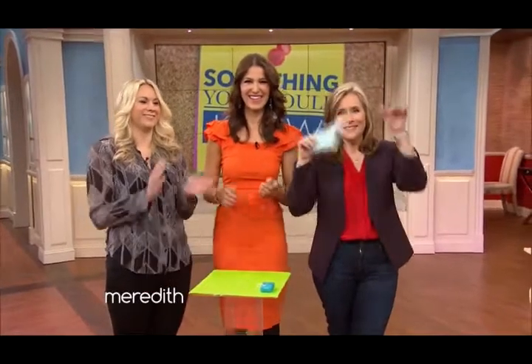Step-by-step instructions are on our website at meredithvieirashow.com so you can do it too. Thanks to all of my guests, my fabulous studio audience, and to you at home for stopping by — see you next time!